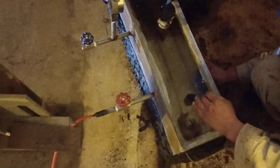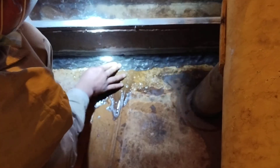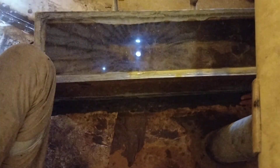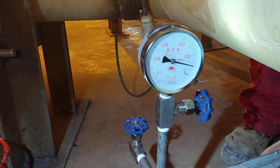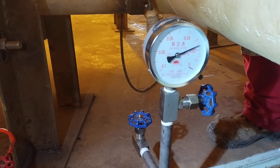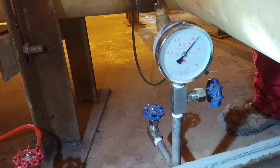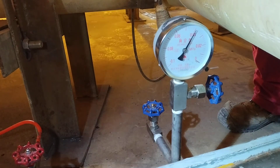We will maintain the vacuum up to 60 to 70 kilo Pascal. This gauge is in mega Pascal, so we will maintain 0.06 mega Pascal.